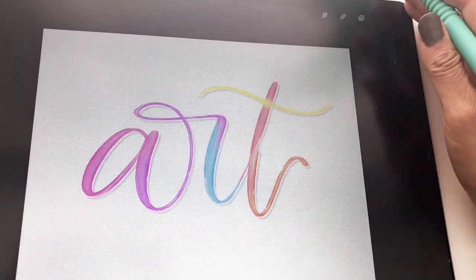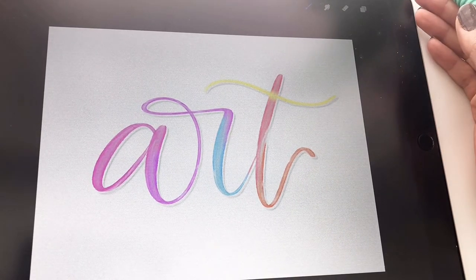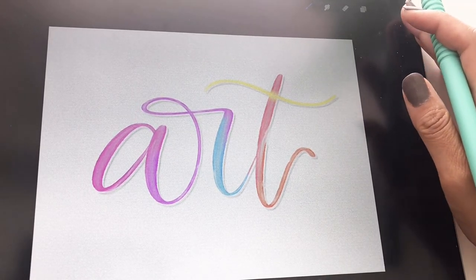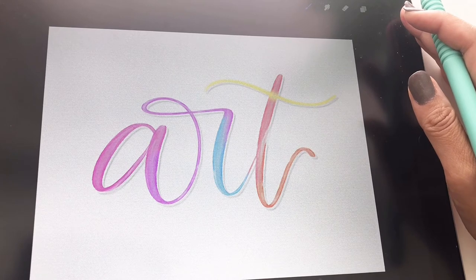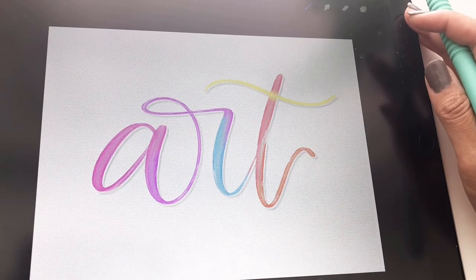If you have any questions, please let me know — you can message me on Instagram or here on YouTube. If you are on social media, definitely tag me in your designs. I would love to see how you use this brush set. My Instagram is at My Fancy Design Shop, and I hope you enjoy lettering with us. Thanks!